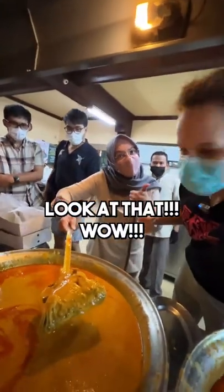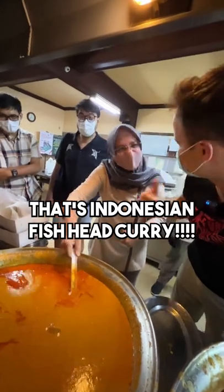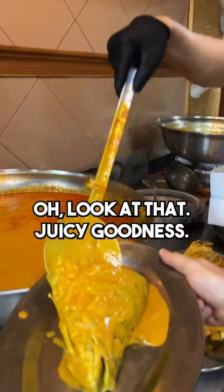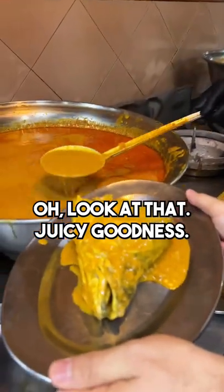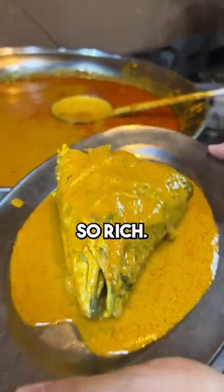Look at that. Wow. That's Indonesian fish head curry. It's hot. Look at that juicy goodness. Look at the gravy. Terramakasi. Wow, it just smells fantastic, so rich.